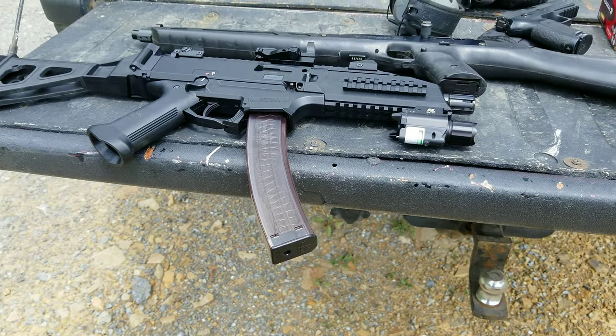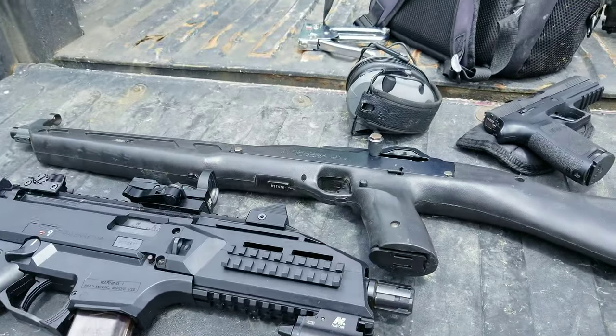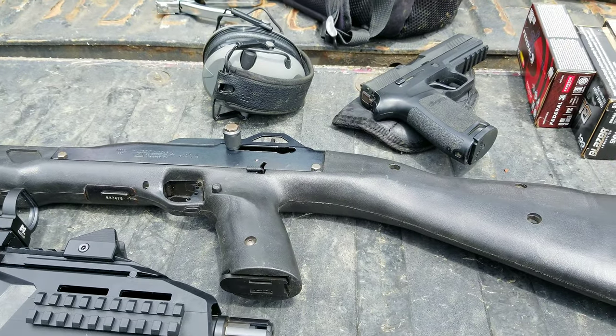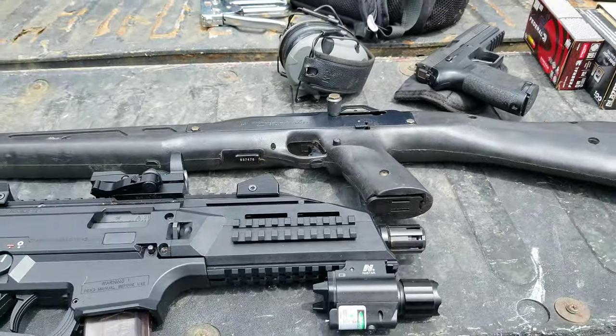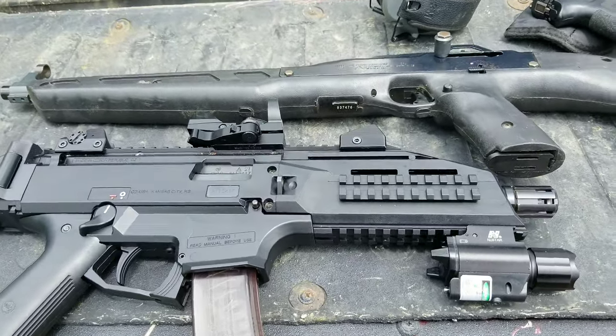If this camera would ever focus — I swear one of these days I'll buy a new phone. So I was up here just practicing with my SIG, it's my everyday carry, highly recommend it for everybody. I spent a while shooting, just practicing reloading. It's very important to do.